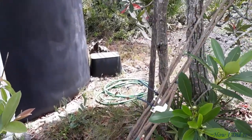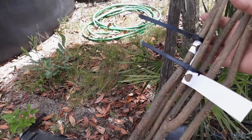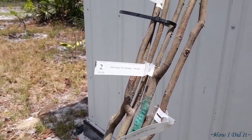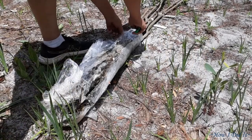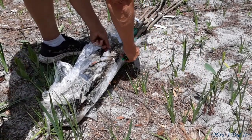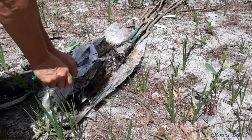Hello guys! Welcome back to How I Did It! Today's task at hand is getting my pecan trees in out at the off-grade barn. I purchased three different types — two of them are specifically for Florida, and then the third one, called a Cape Fear, is also supposedly able to grow well in Florida.